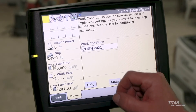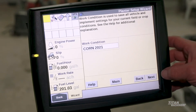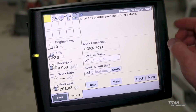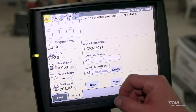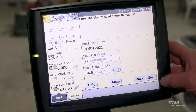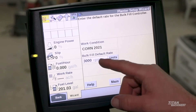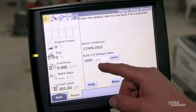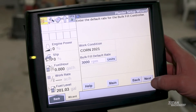Work condition: we're setting this to corn 2021 because that's what we're going to be planting, so we can further find our information on screen. Our seed cal values will be set inside the 2020 monitor since we are using a precision plant. Our bulk fill rate — we're going to want it set at 3000 RPM, which is the spec for corn.